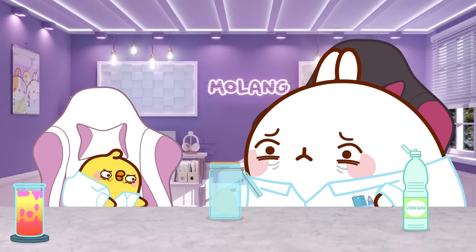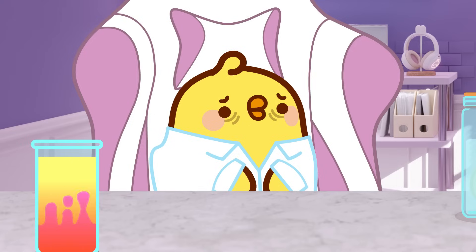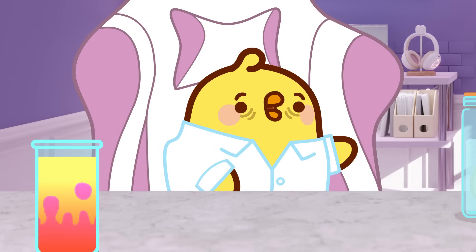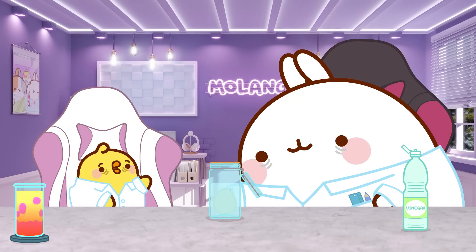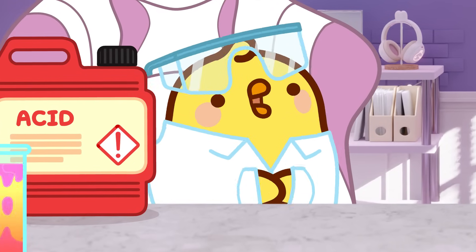Pew Pew, is it going to be long? I don't know. Why is it not working? Maybe the vinegar is not strong enough to dissolve the egg shell. So, what can we do now? I think I've got an idea. Since the experiment didn't work, I came up with a better plan. Yes? What is it?